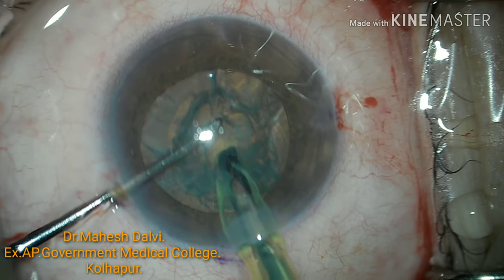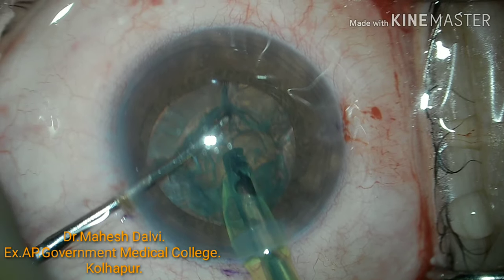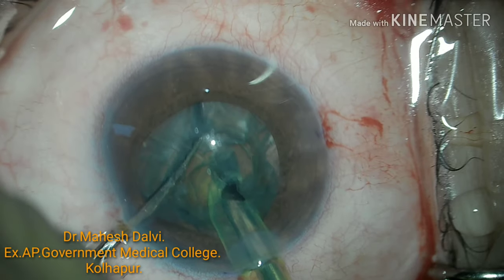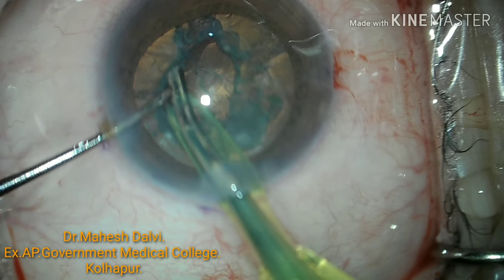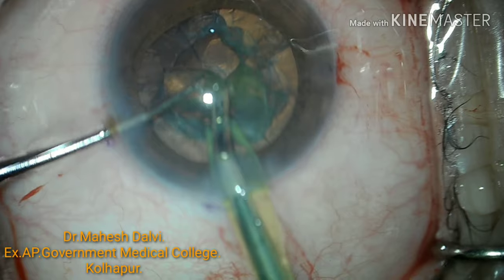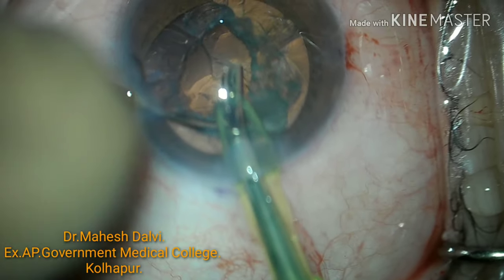I would like to mention another use of the incision marker. If we want to take the incision on the steep axis, we can do that quite easily with the help of this incision marker. So it is just not a FECO marker — we can have other uses of the same instrument.